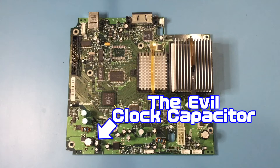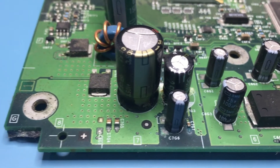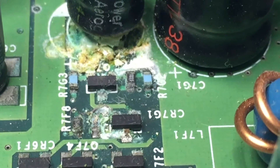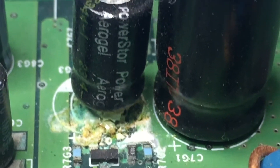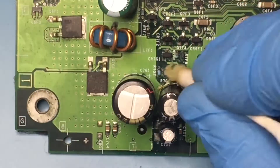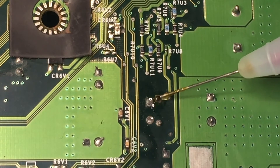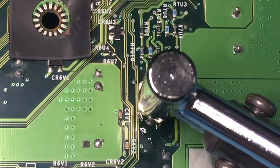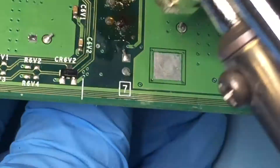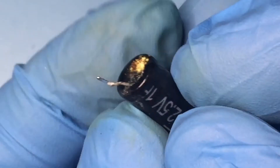There is the location of the evil clock capacitor. Neutralize the evil capacitor juice with some baking soda and water solution. You can twist the capacitor off if you don't have a desoldering iron. I am using flux to make the desoldering a bit easier. Here is a closer look at the failed clock capacitor.